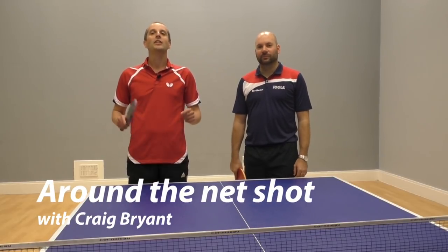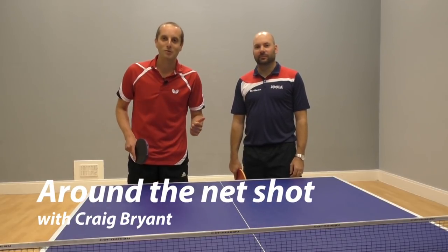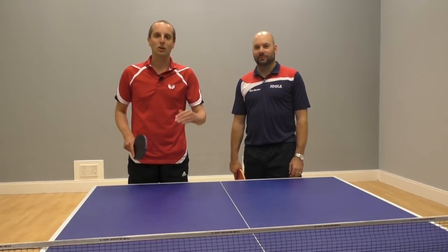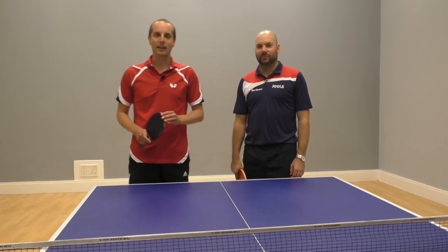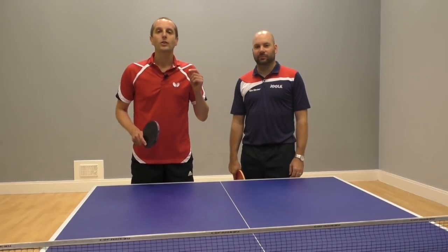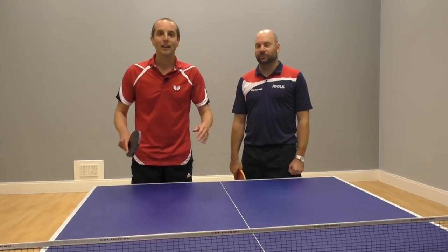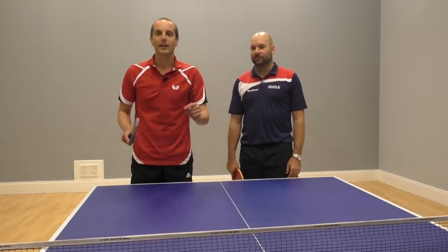Hello, I'm Tom Lodziak. Today I'm here with Craig Bryan, a UKCC level 4 table tennis coach — that's the top level here in England. Craig is also a former junior and senior England international player, so he's really, really good at table tennis.